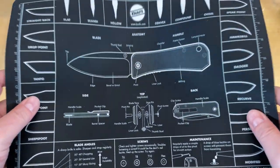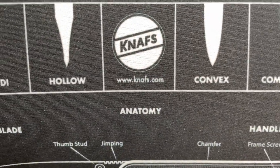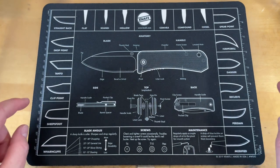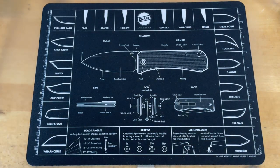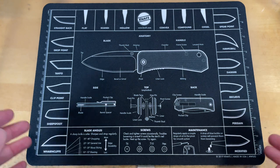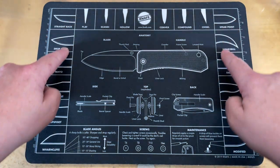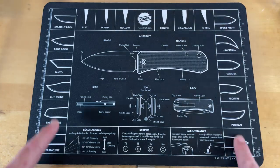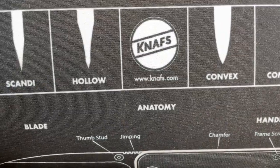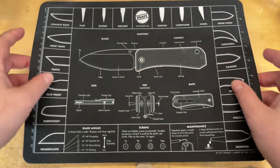Before we start looking at knives, I wanted to mention something — I've had so many people ask me where I got this mat. It's from nafs.com — this is Ben from Blade HQ's project. They do a bunch of stuff; there's a Ferrum Forge one and others. I like this one because it has visuals and if I ever want to refer to a blade shape it's all right there. Really cool mat, I have two of them.